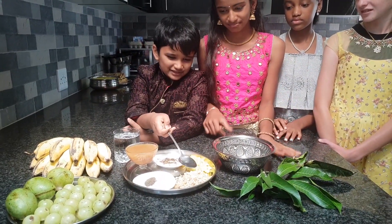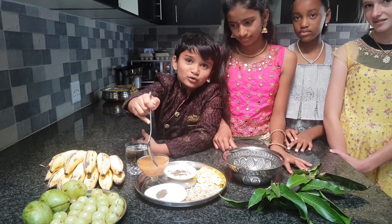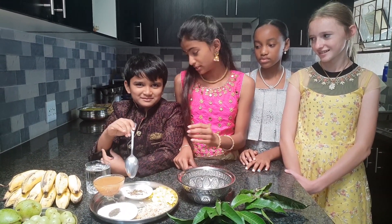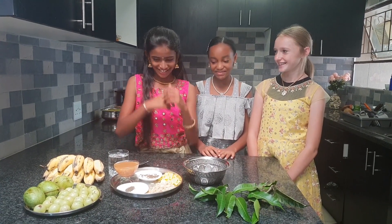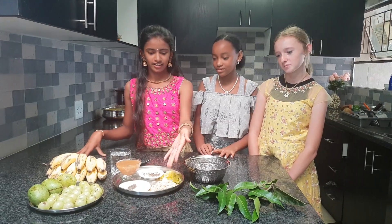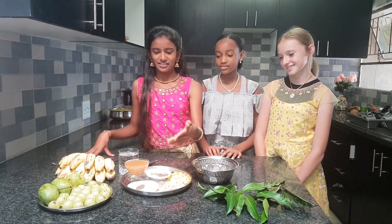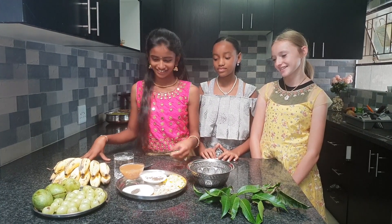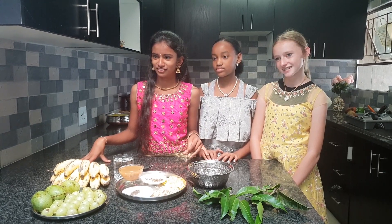We celebrated with mango to represent all of the experiences through this year. The jaggery is for sweet and good memories, and then the salt for not-so-bad memories, and the pepper for problems. Same with the tamarind fruit juice.